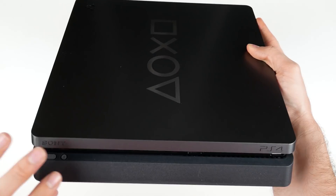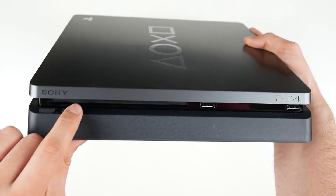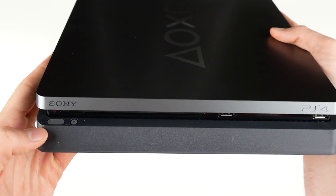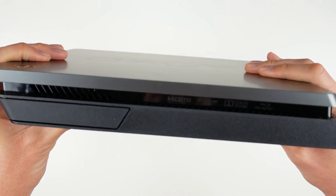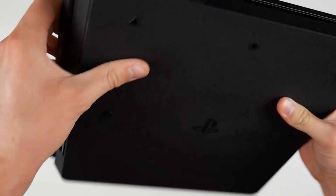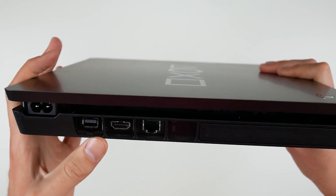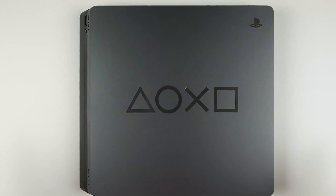Looking at the front — it's a PS4 Slim, so it has two levels: a thicker bottom and a slightly thinner top. You've got your disc slot, two USB ports, and your power and eject buttons. On the side is the hard drive bay, and on the back you've got vents, AC power, auxiliary port, HDMI, and a LAN port.